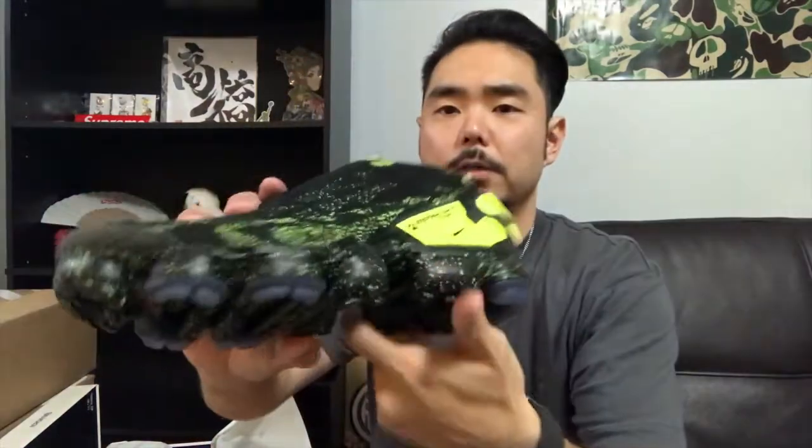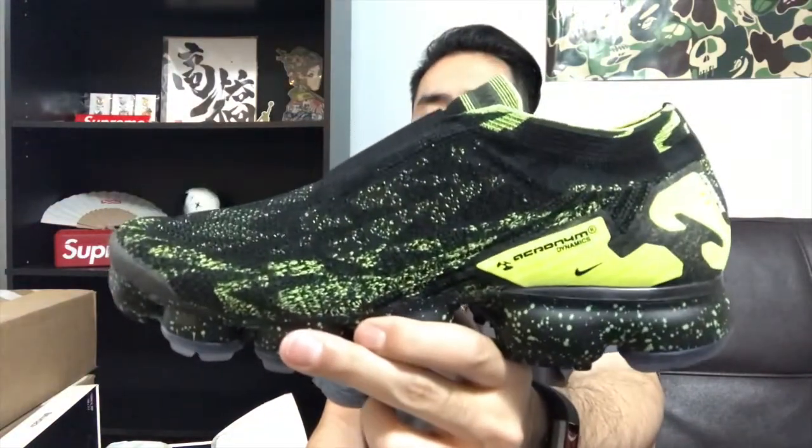This one is the new VaporMax silhouette, so you've got all the air bubbles on the bottom. I know this company is out of Munich, and Acronym — I think they focus on monochromatic patterns, not a lot of badging. The Acronym logo is really small on the back heel, with a small badge on the inner heel and on the outer side of the shoe. Overall, it's simple but pretty loud. I'm really happy with this shoe — it looks pretty cool.